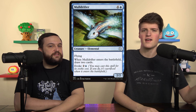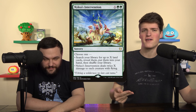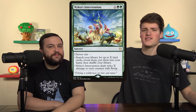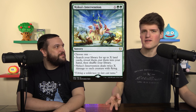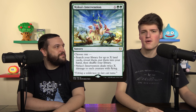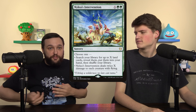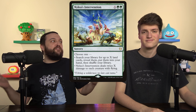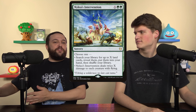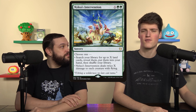We cut Mulldrifter and replaced it with Nylea's Intervention. There's a reason for Mulldrifter — it finds Field of the Dead, Cabal Coffers, Urborg, Strip Mine, whatever you want. You pay five mana and draw three, and more importantly they're lands — it's kind of like would you rather draw four off a double Mulldrifter or get triple Demonic Tutor? It also scales into the late game where you can fetch seven lands to thin your deck. On top of that, it can wipe flyers if you really need it — it's a Hurricane mode, which about five percent of the time is going to save you.